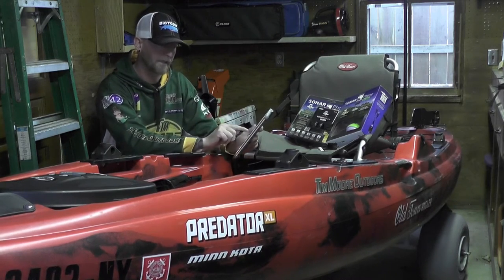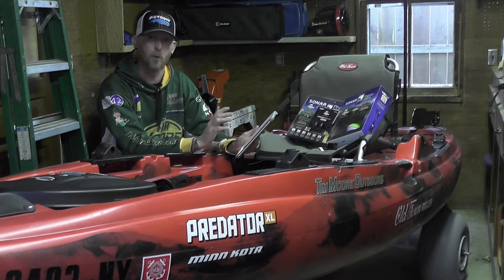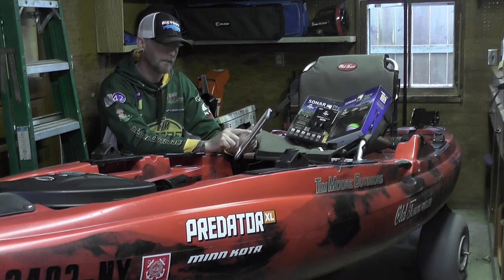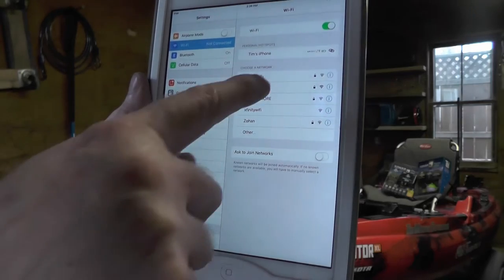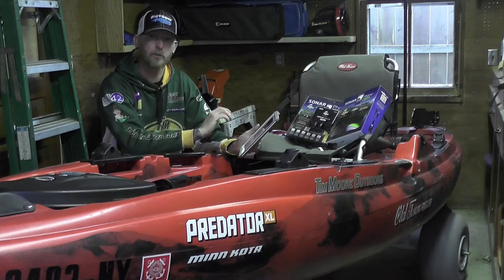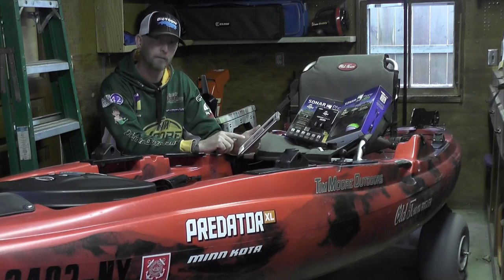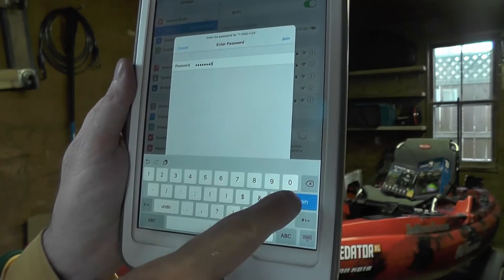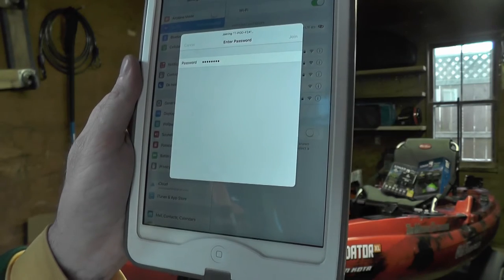When you see it appear in the list — in my case it's the T-pod I have sitting in a bowl of water just to show you how to connect — you're going to find the T-pod in the list, hit it, and it's going to ask you for your password. These units all come with the same factory password: 1-2-3-4-5-6-7-8. You can change that at any time.